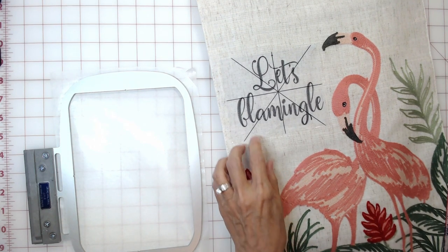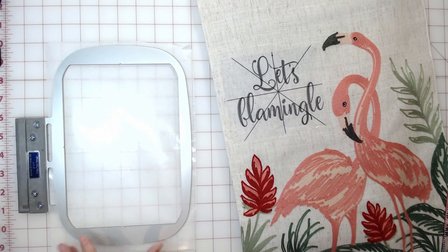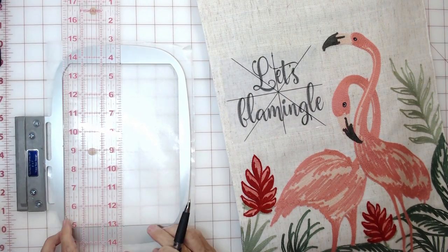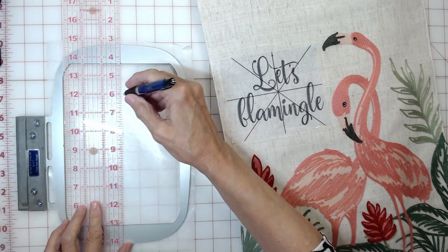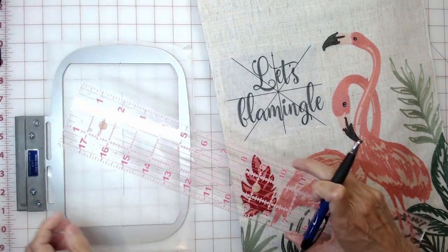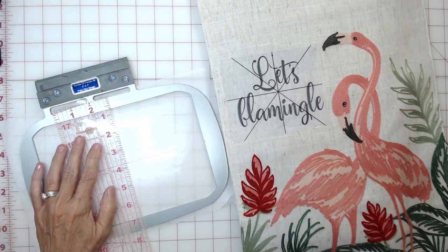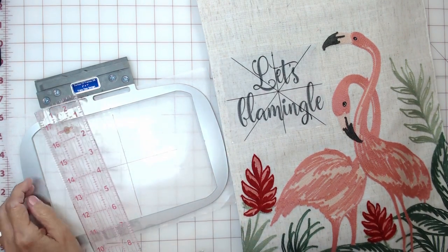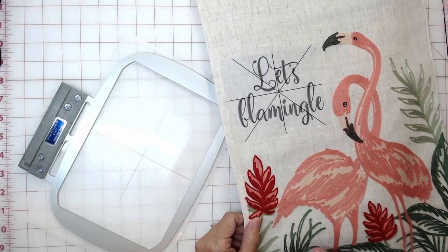Now we're ready to get our runner on. Since the runner is hard to fold to find my centers and mark it, what I'm going to do for this particular project is take a ruler and a pin and draw the placement lines on the stabilizer using the built-in notches — lining my ruler up with the notches and drawing a line side to side. Note: this is not something you'd want to do on thin or see-through fabric, as you might be able to see the lines through it. I'm only doing it here because this fabric is very thick and hard to hoop.